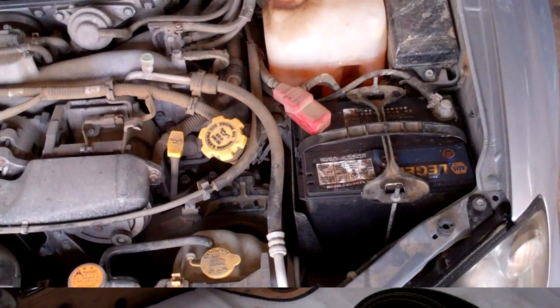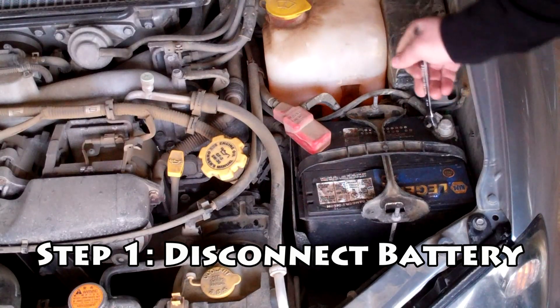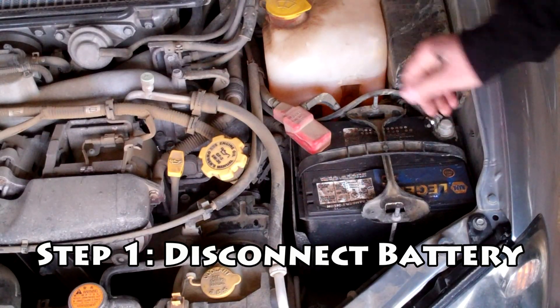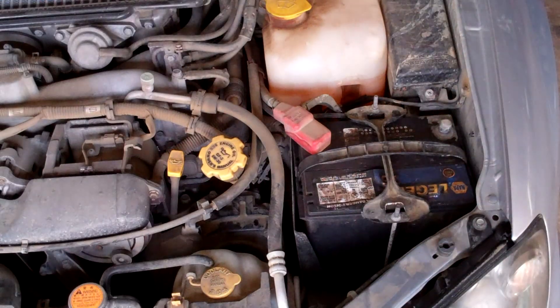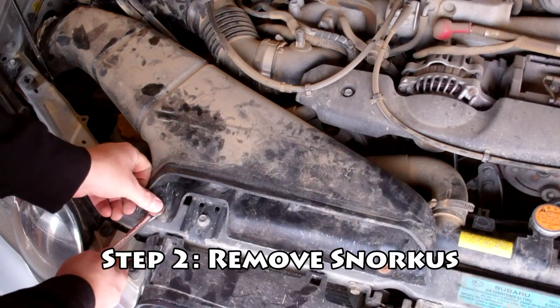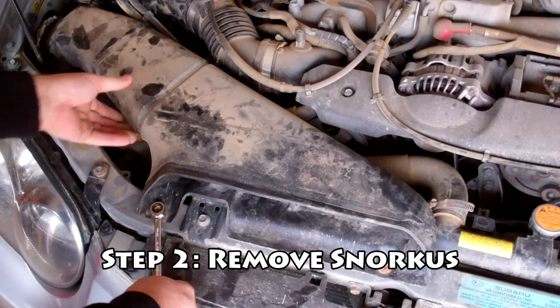To start with, we're going to remove the negative terminal on the battery — it's going to prevent any unwanted sparks flying. Pull that off and tuck it out of the way so it can't touch. Next, if you have a Snorkus, remove that with a 10mm. Take the two bolts out here and it should pull right out.